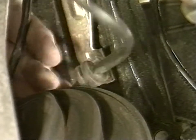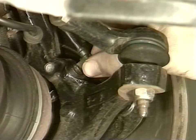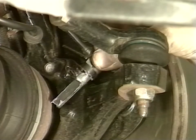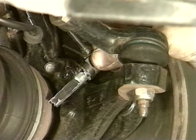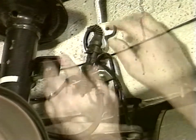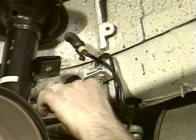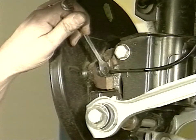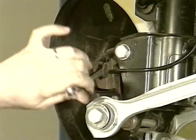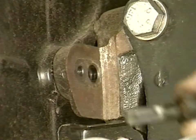Loosen the cable and loosen the sensor lock screw. Reinstall the new sensor following the above directions in the reverse order. Slide out the connector from the rear wheels too. Loosen the cable and loosen the sensor lock screw. Reinstall the new sensor following the above directions in the reverse order.